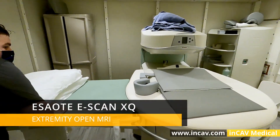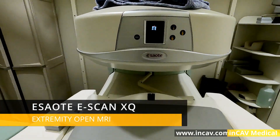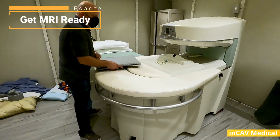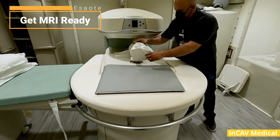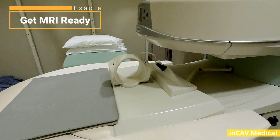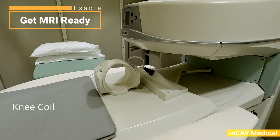This is a 0.2 tesla MRI. Today we are going to make a left knee study with a young patient. First we need to prepare the MRI and choose the right coil for the study. In this case, it will be a knee coil.